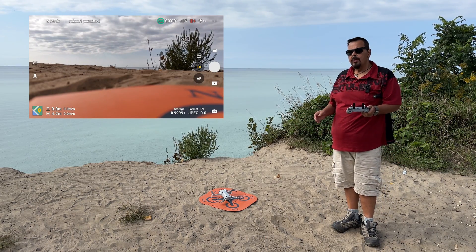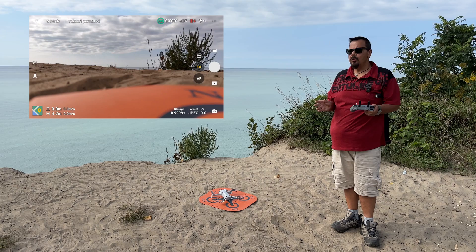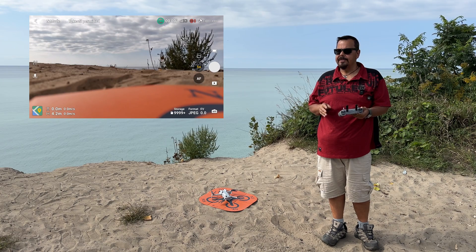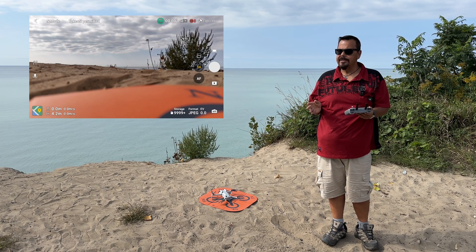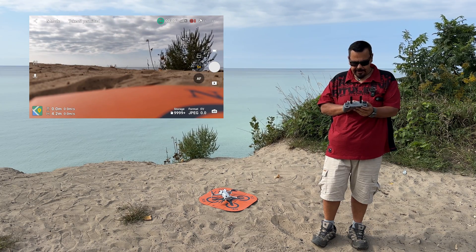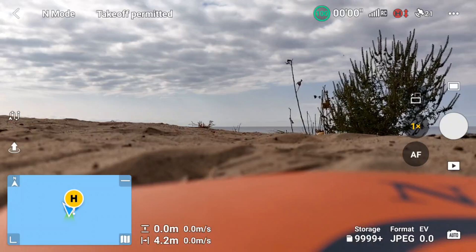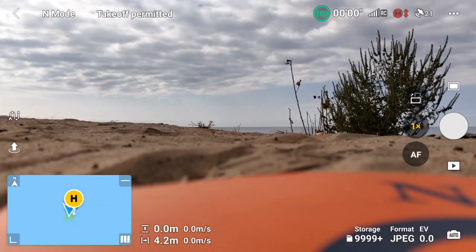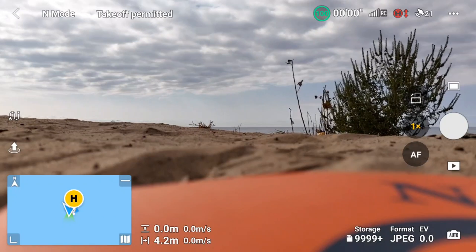We've got the drone here and we're ready to go, but it's very important before you take off — you want to make sure you have a good satellite connection. Right now I have 19 satellites, and we want to make sure our home point is set because that's the point it utilizes to know where to come back to. You can check the home point at any time by clicking on that map icon down at the bottom. You can see that big yellow H which signifies a home point has been set, and you just want to make sure it's in the general area where you are.